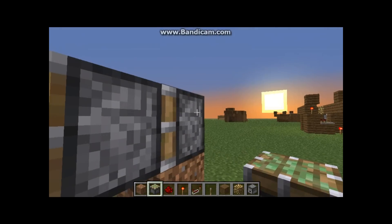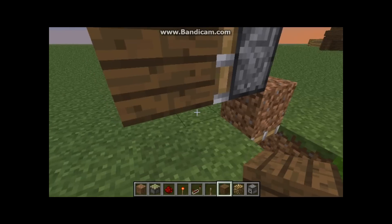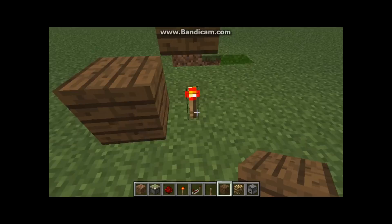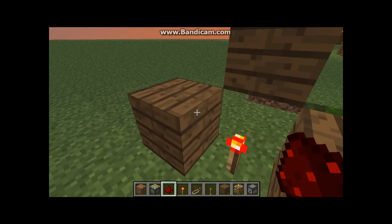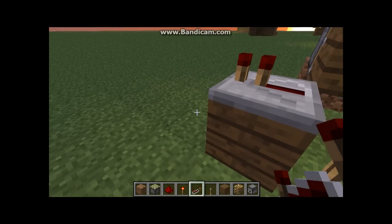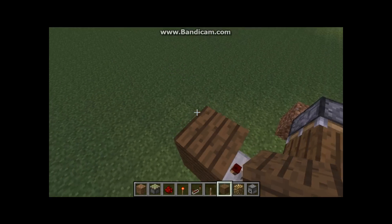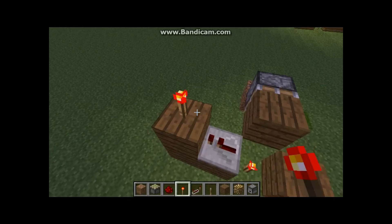Need one sticky piston there, blocking into that. Redstone torch here, two blocks either side of it. On that one you've got redstone and a repeater facing that way from this one. Put two blocks up there and a redstone torch.